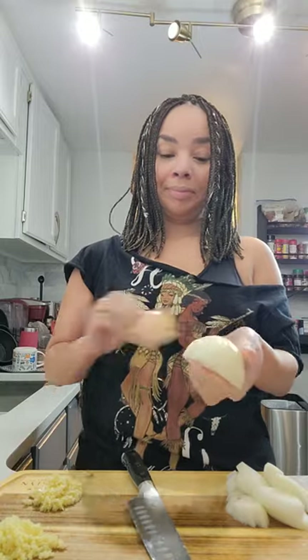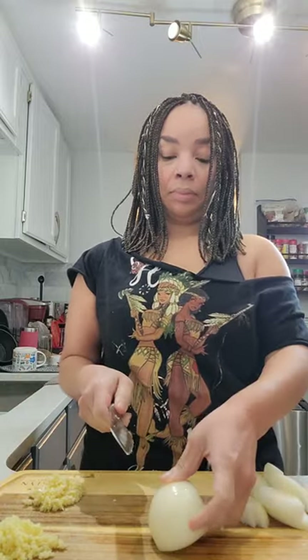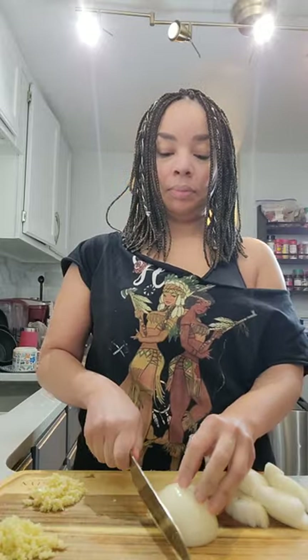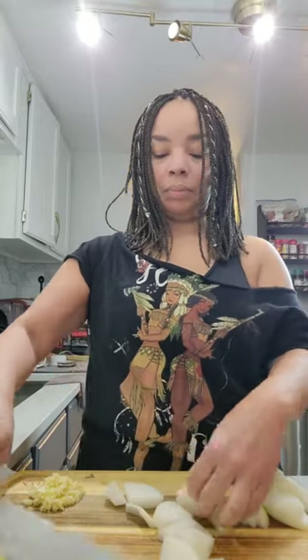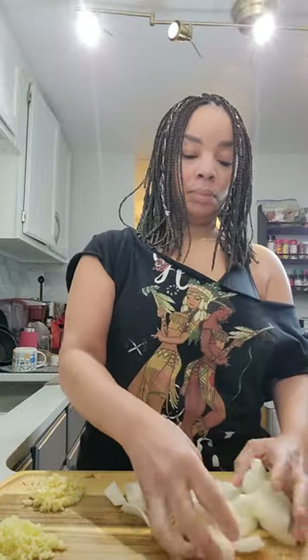When it comes to cutting our onion, we're going to chop these in nice big chunks. We want the chunks to add additional texture to the dish — everything is about texture. We're going to chop these in about half-inch strips. You don't want these to dissolve in the pan; you want to have nice chunky onions.